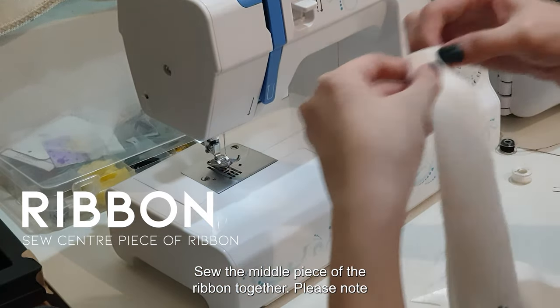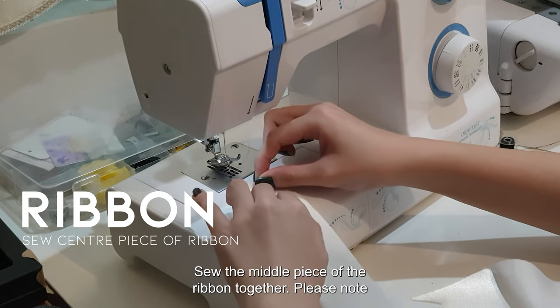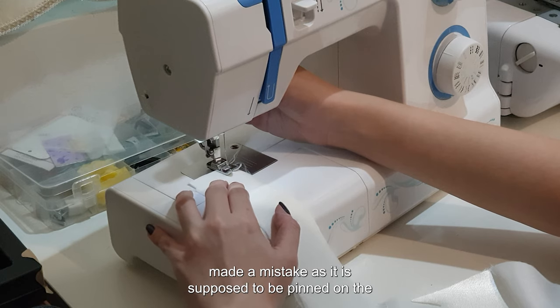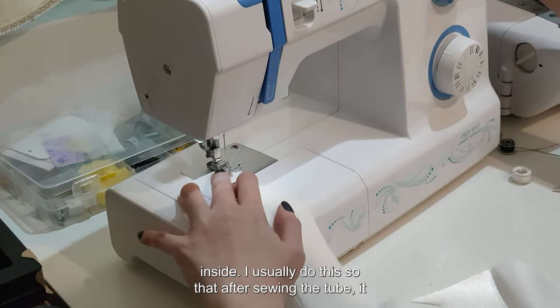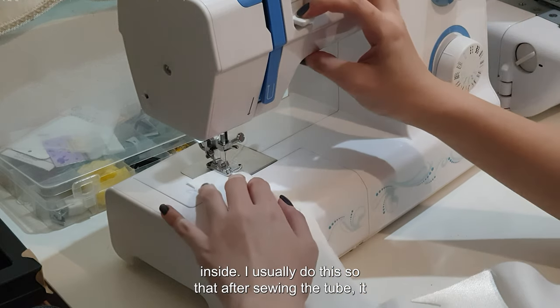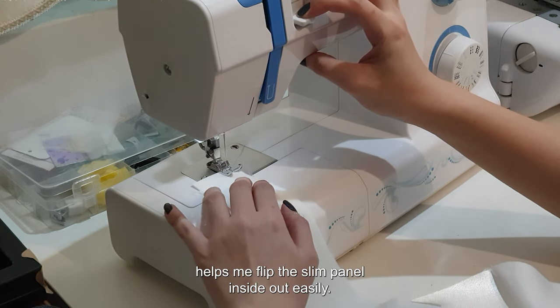Sew the middle piece of the ribbon together. Please note that I attached a safety pin at the bottom of the panel, but I made a mistake as it is supposed to be pinned on the inside. I usually do this so that after sewing the two pieces, it helps me flip the slim panel inside out easily.